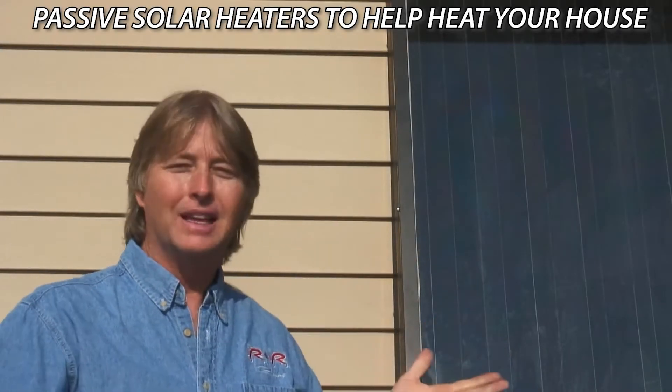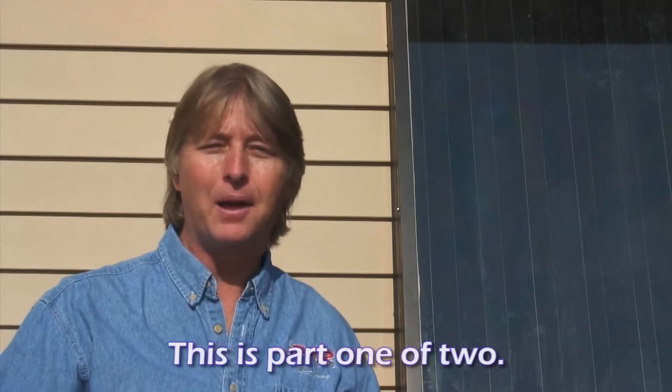Passive solar heater — is it right for you? You keep running that question through your mind: is it really worth it? Is it worth the money? Is it worth the time to take and build? We see a lot of them made out of cans and stuff. Passive solar heating system — is it worth it?